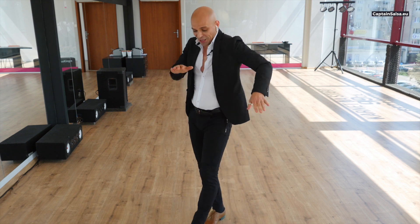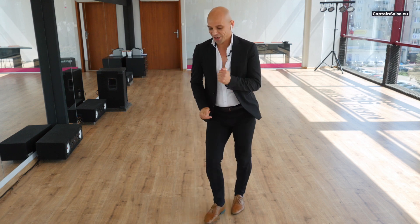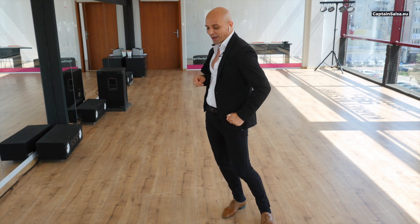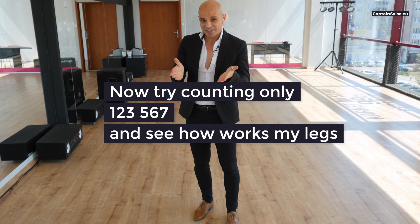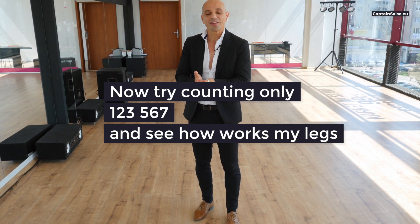Five, six, seven. One, two, three, five, six, seven. One, two, three, five, six, seven, one — and next I will dance eight and four.